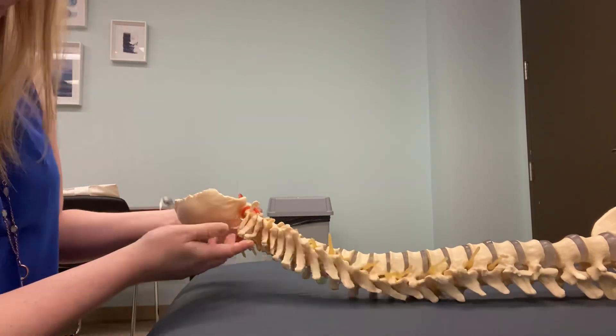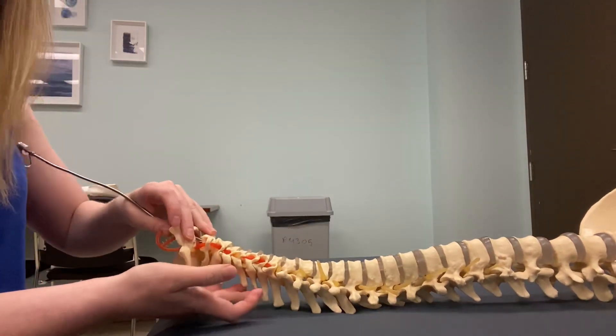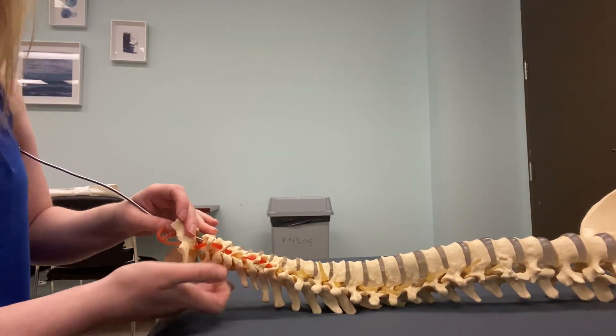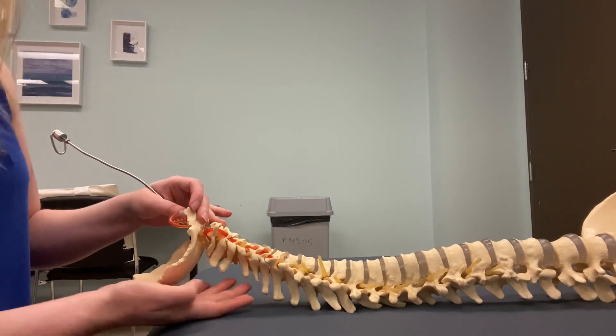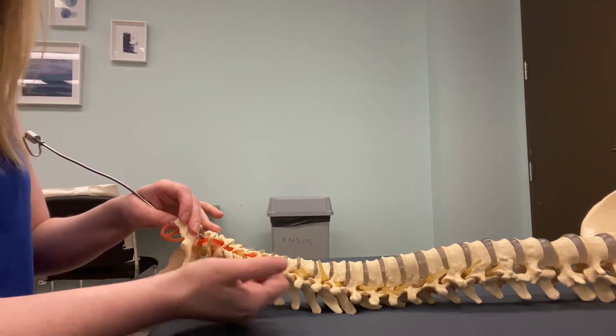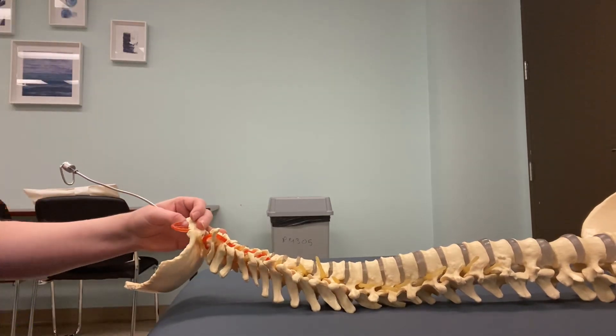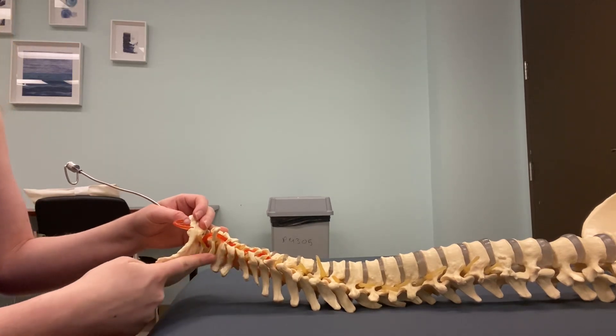This model has a bit of an unusual gap, which shouldn't be there — it's very strange. But on a normal spine, you should have one finger width spacing all the way down to be able to feel those spinous processes.